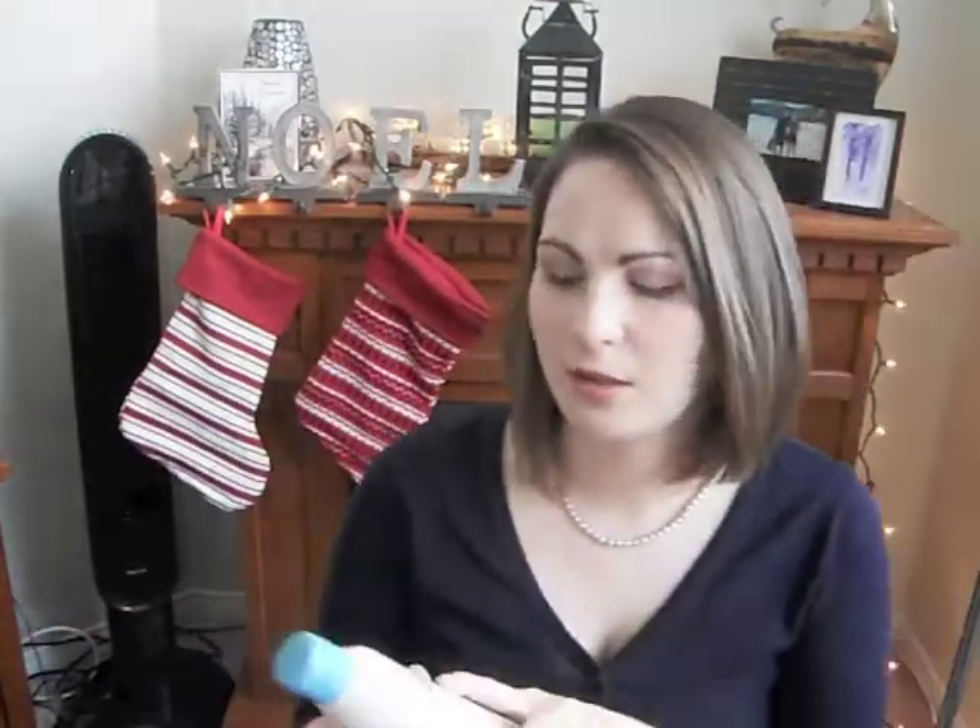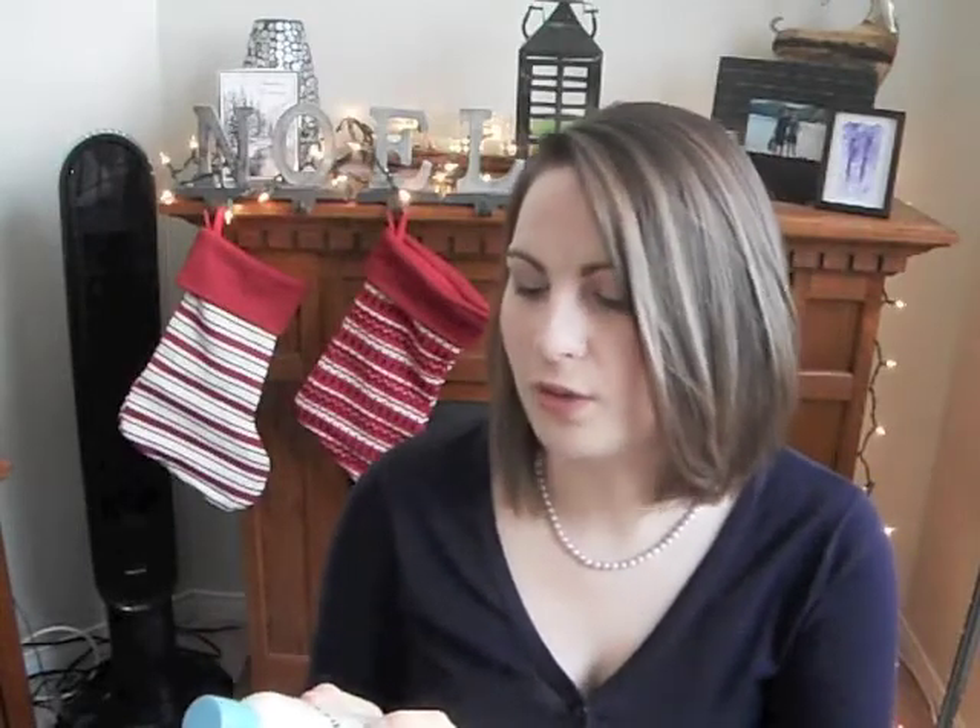Next one is an Aveeno product — their Eczema Care Moisturizing Cream with Colloidal Oatmeal. I used to really struggle with eczema, but I use this as my face moisturizer and body moisturizer. If you mix this half and half and put it on your feet and then put socks on before you go to bed, your feet are so smooth and soft. It's really, really good and it's not expensive — I think this was ten bucks. It's not greasy — it dries and you don't feel like a walking grease ball. It's nice and you can put makeup over it.